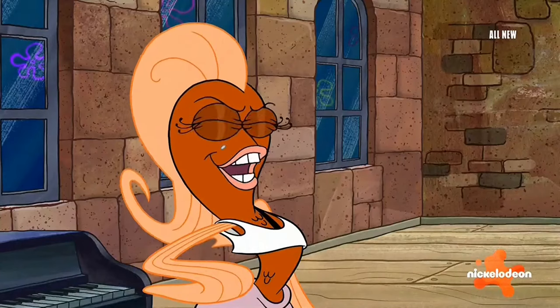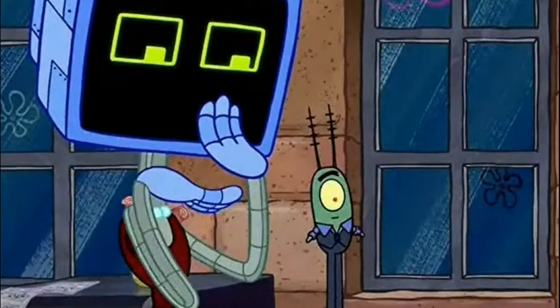And what's even more impressive than the dancing is how Plankton managed to not break eye contact the entire time.